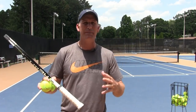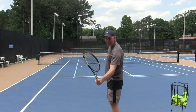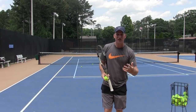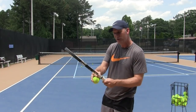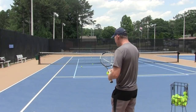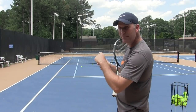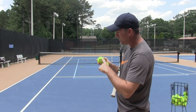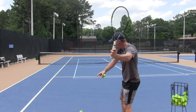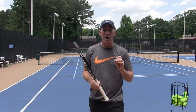Let's assume that you have an eastern or semi-western grip. I'm going to use a semi-western grip. When you use a semi-western grip the strings close a bit — the strings are facing the ground — especially if you're somebody who's transitioning from maybe a continental or eastern over to semi-western. You're most likely going to miss more balls in the net. When you miss the ball in the net it's most likely because you are hitting on top of the ball.